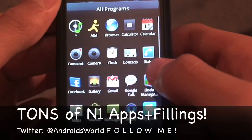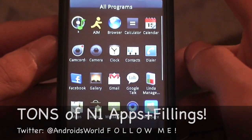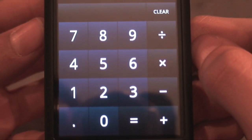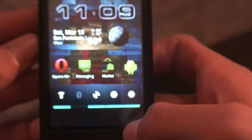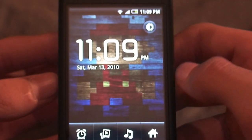This is also a heavily Eclair-based ROM. If you launch the calculator you'll see it's the calculator from the Google Nexus One, which is Android 2.1.1. The same thing goes with the clock app — it's the Nexus One desktop clock.